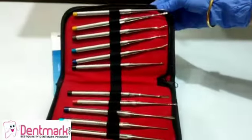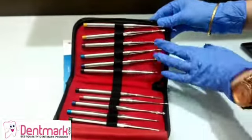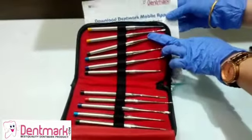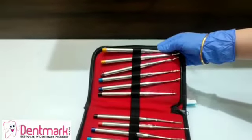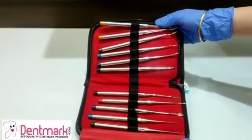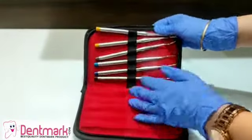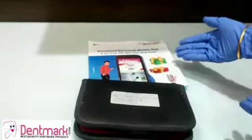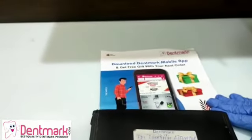Buy this Luxating Elevator Kit — it comes in a set of 11 and it is made by the brand Dentmark. You can buy this Luxating Elevator Kit at our site www.dentmark.com and you can also buy it on our mobile app, which is Dentmark. Download it today for more products.